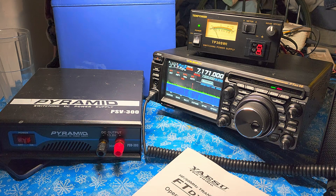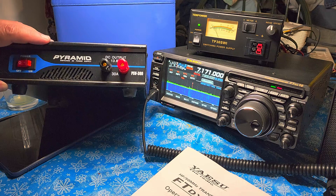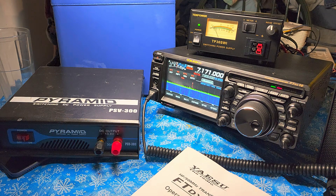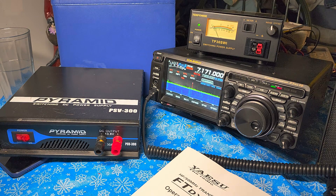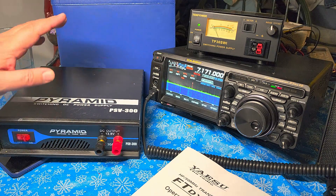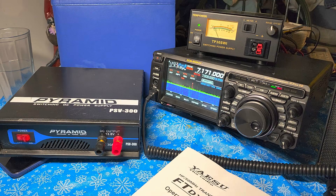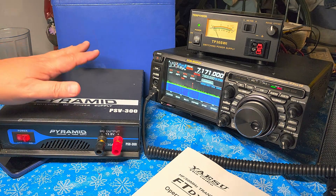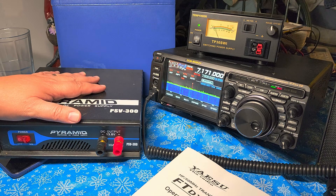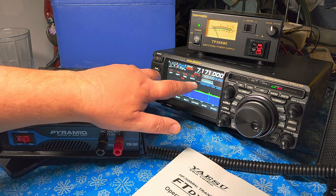I've had the Pyramid PSV300 for the last few years, and this was what was powering mostly my CB radio, and in the last few months it was also powering my YesuFT 450. This was the main power supply — it's capable of 30 amps, but it is a switching power supply. Switching power supplies are known for the harmonics they create in the HF radio spectrum. This was one of the main problems I hated about the PSV300 — it works great for power, but it had these buzzes at regular intervals.